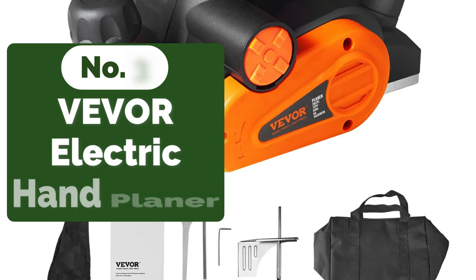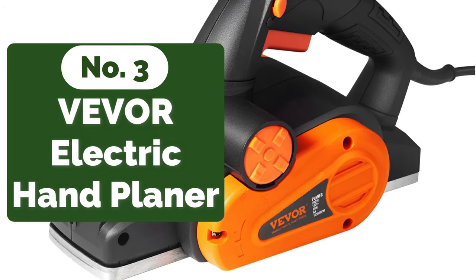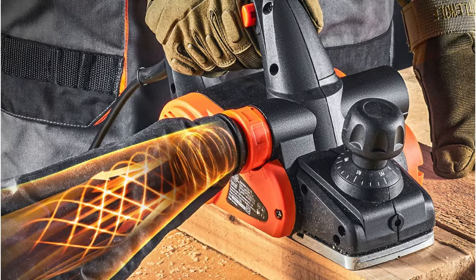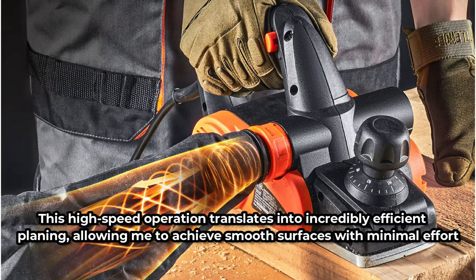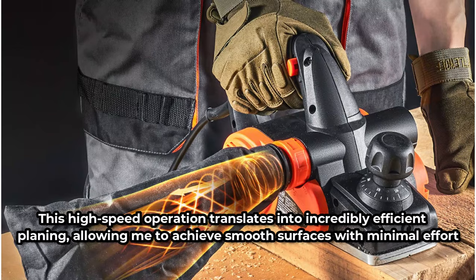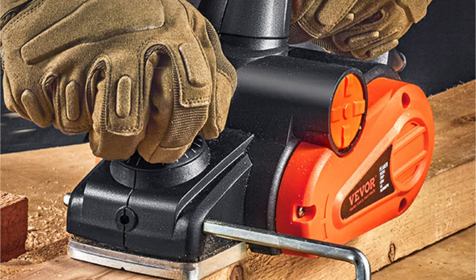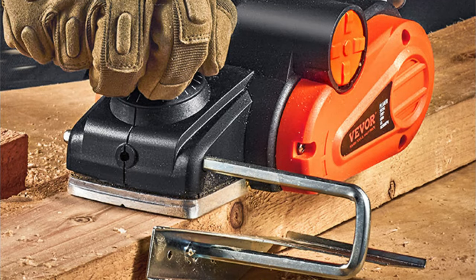At number three on our list is the VIVOR Electric Hand Planer. The heart of this planer is its powerful 6A high-performance all-copper motor, which operates at a high speed of 16,500 RPM. From the moment I powered it up, I could feel the robust performance. This high-speed operation translates into incredibly efficient planing, allowing me to achieve smooth surfaces with minimal effort. The planer is equipped with HSS high-speed blades made from W18CR4V steel, boasting a hardness rating of greater than or equal to 58 HRC, ensuring unmatched durability and precision.